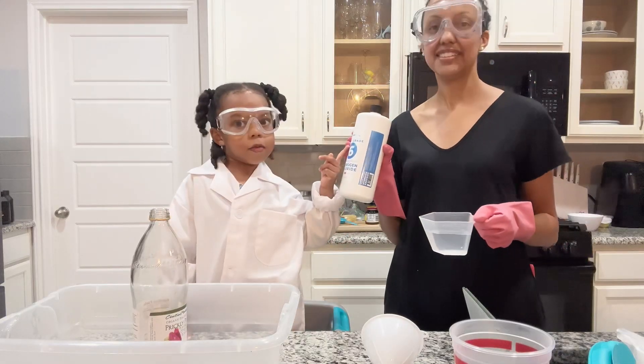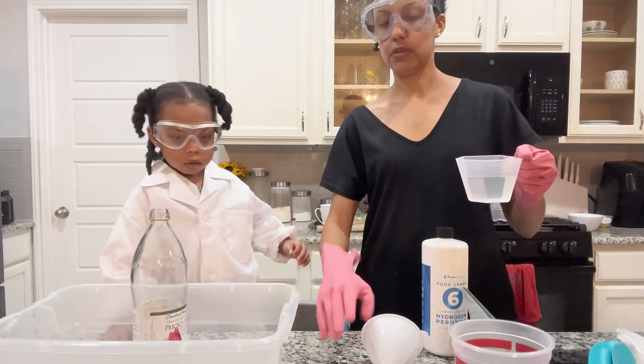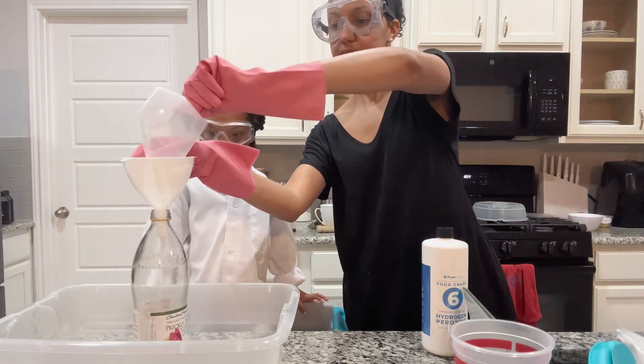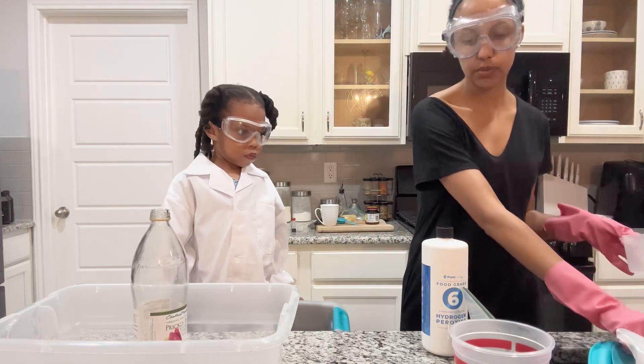This is 6% peroxide, so we're going to put it in our bottle. Let's do it — you're going to get it real fast. And then we're going to do one tablespoon of dish soap.